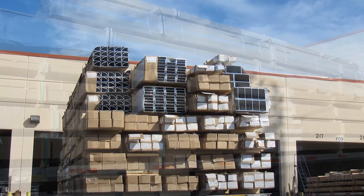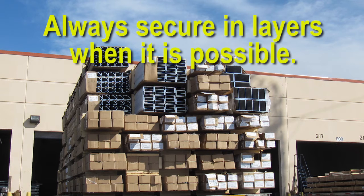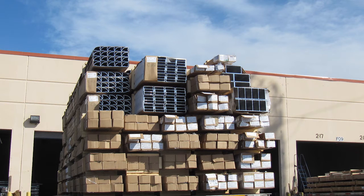When evaluating your load prior to securement, look for opportunities to secure the load in layers, as this will increase the stability of the load. In the photograph shown, inserting a strap between the third and fourth layers will increase the stability. Use a push-pull rod to assist in layered securement. If unable to secure in layers, follow the five-foot rule previously mentioned. Use alternating pull to force the load to stand up and stay straight on the trailer.